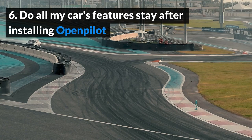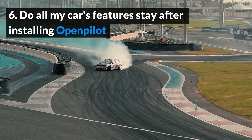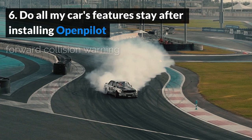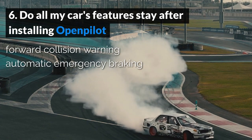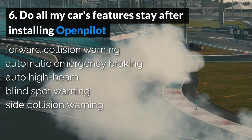Do all my car's features stay after installing OpenPilot? Installing OpenPilot should preserve all of your vehicle's other stock features, including but not limited to forward collision warning, automatic emergency braking, auto high beam, blind spot warning, and side collision warning.